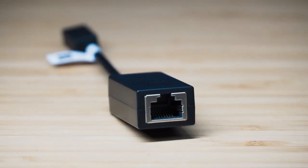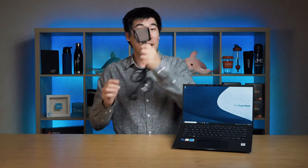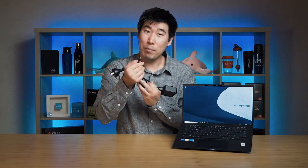The ExpertBook B9 comes with a mini HDMI to Ethernet RJ45 adapter — nice that it's included for business use. They're definitely thinking about business users. The B9 also comes with a 65-watt power adapter, about the size of my palm, quite thin, quite light, and it charges the computer via USB-C.